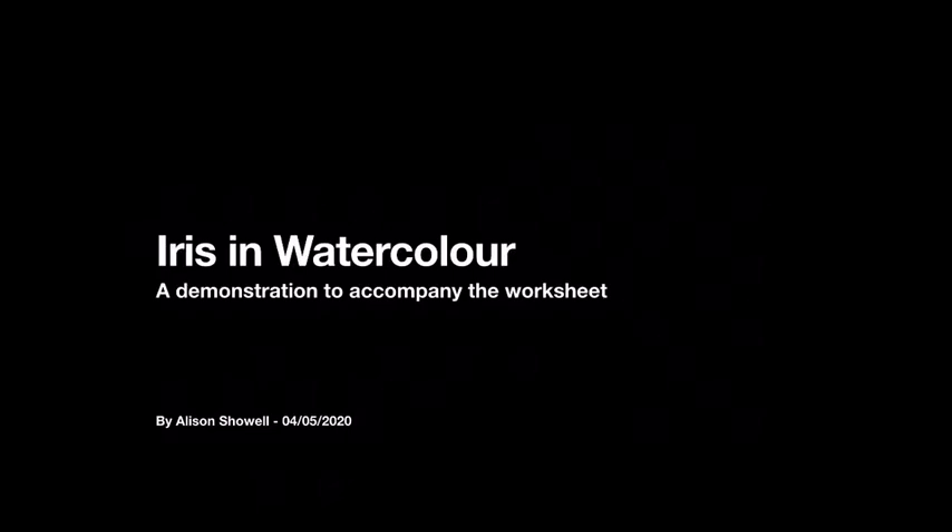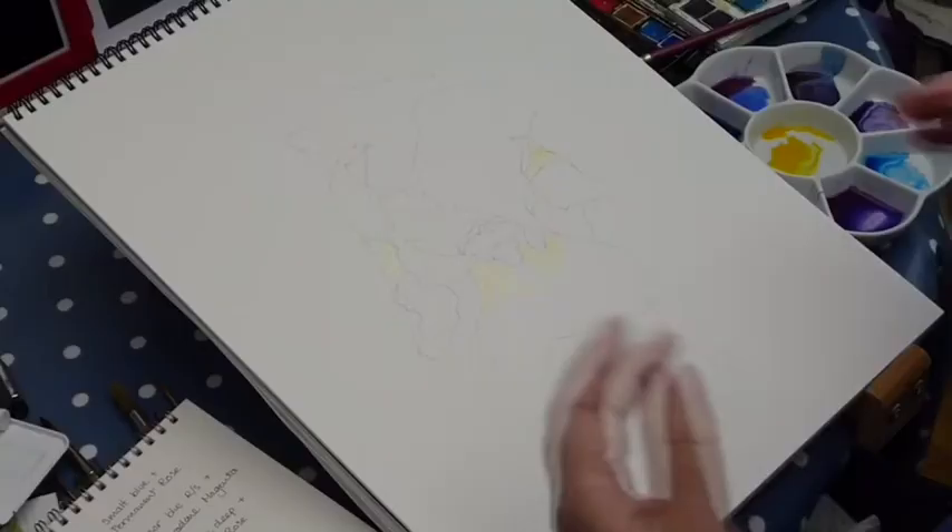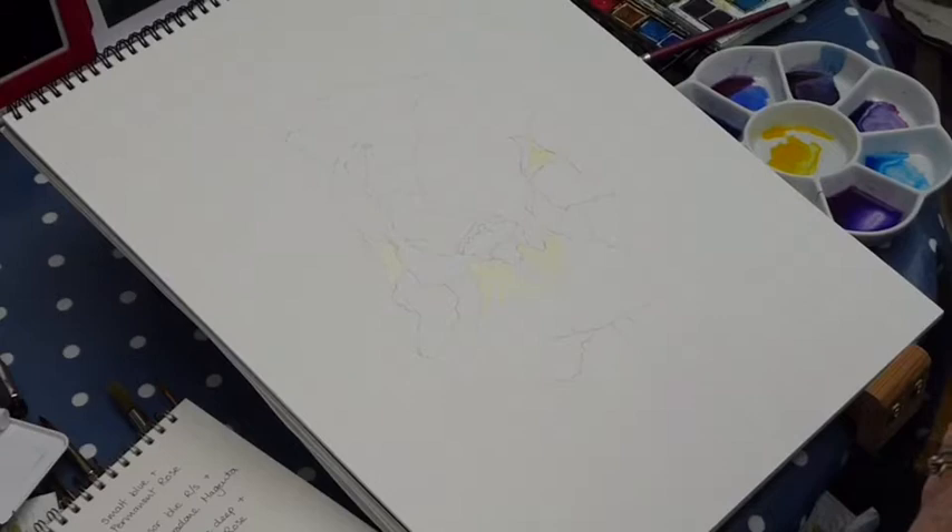Hello everyone. What we're going to have a go at today for the new project is a flag iris. The one that I have drawn up, again sketched very lightly in 2B pencil, is the basic outline. No details, just the basic outline of the petals to a decent size on my paper.